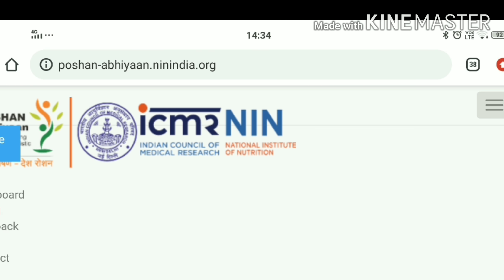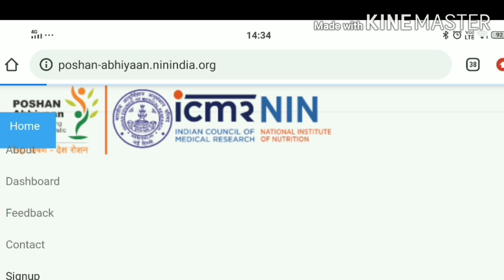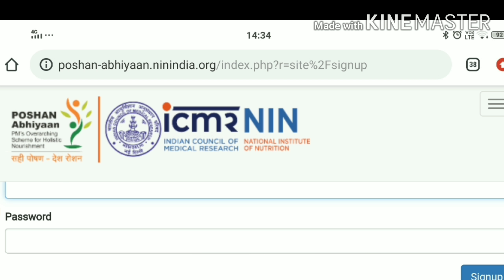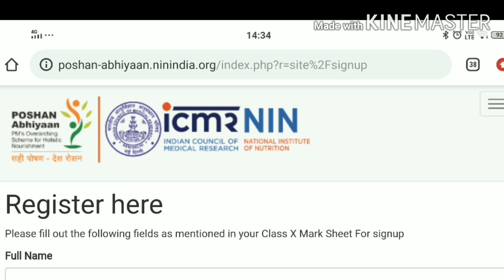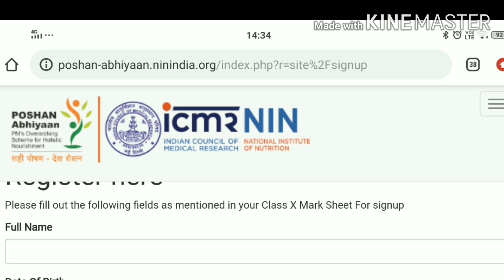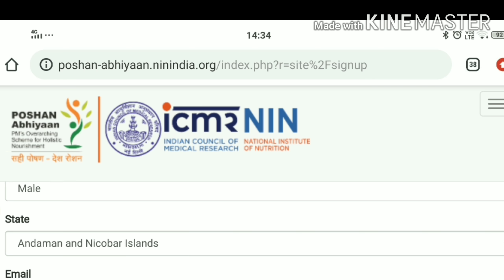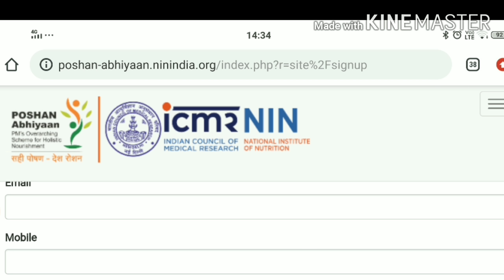Let me tell you how to enroll. You have to click on the tab and then click on Sign Up because you have to create a new account. When you click on Sign Up, a window will open where you will enter your basic information — your full name, date of birth, gender, state, and a verified email ID and mobile number.